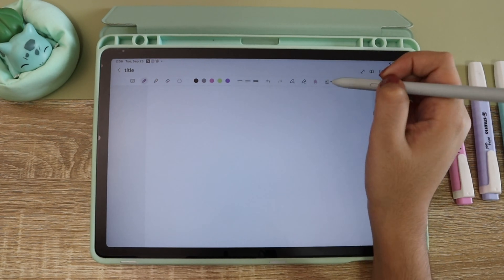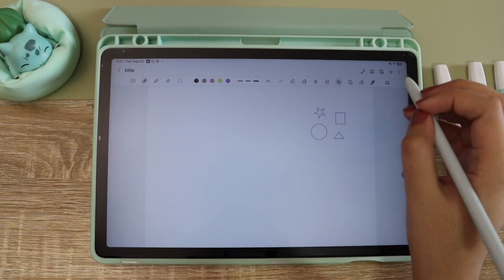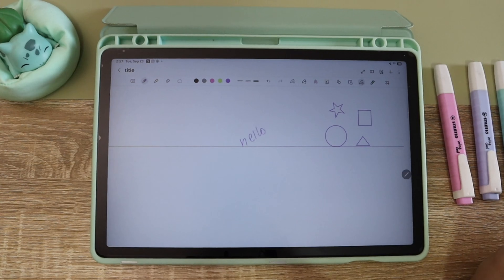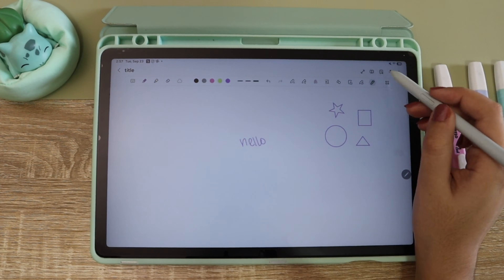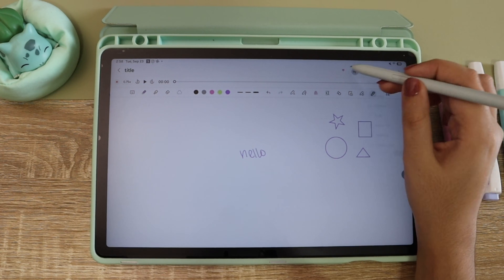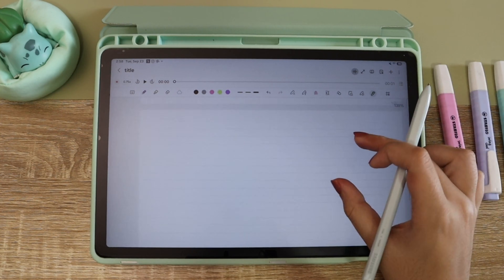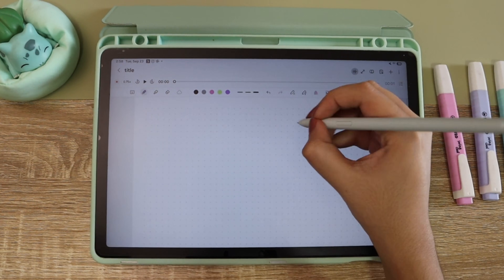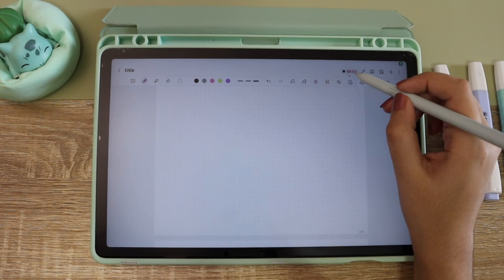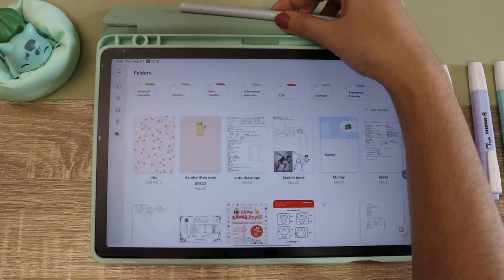If you don't have a tablet for note-taking and you're looking for one, I would really recommend checking out the Samsung ones because the pen sensitivity, the palm rejection, and the Samsung Notes app together create an amazing environment. Writing and note-taking is super comfortable with these three combined. Let me know in the comments if you'd like a more in-depth or beginner-friendly video where I show you all the tools in Samsung Notes.